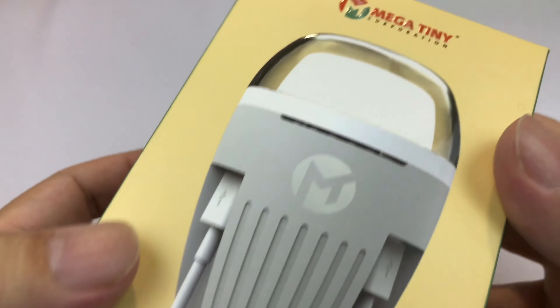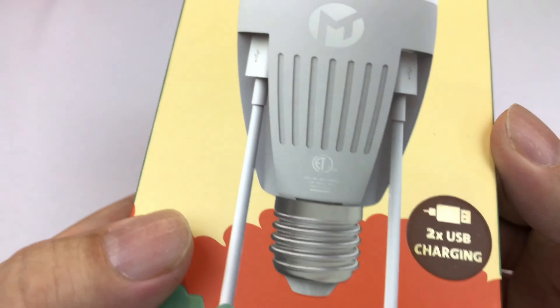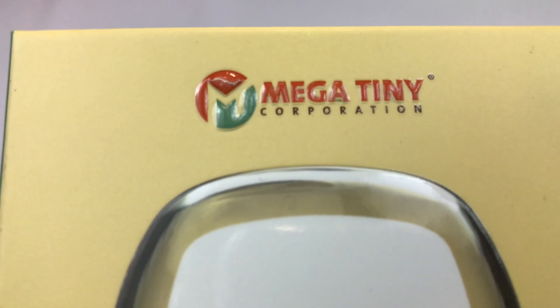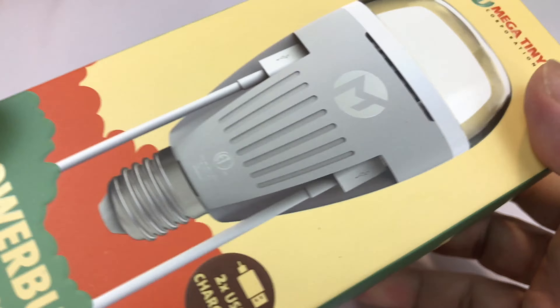What's up guys, Peter Von Panda here. I just got something and I thought it was intriguing, and I'm going to tell you what it was for. This is a light bulb from the Mega Tiny Corporation. I've taken a look at their stuff before and been really impressed with it.